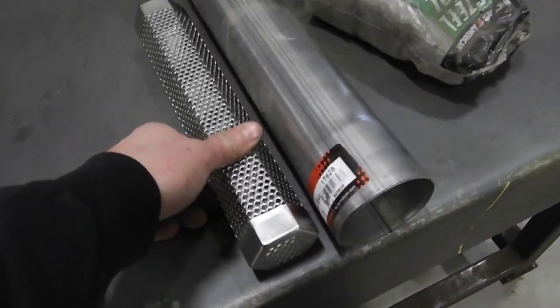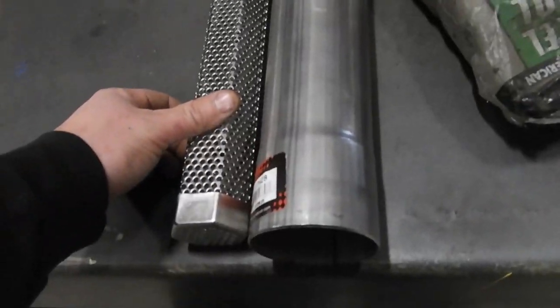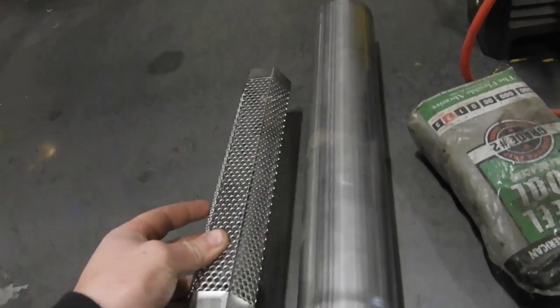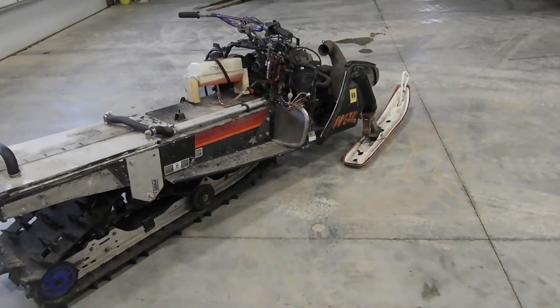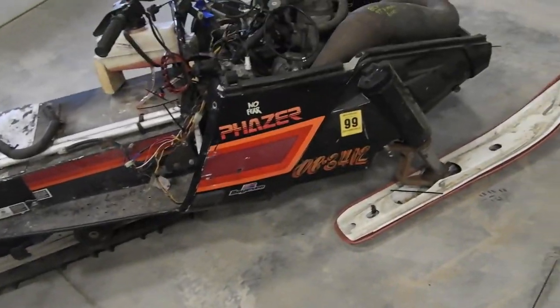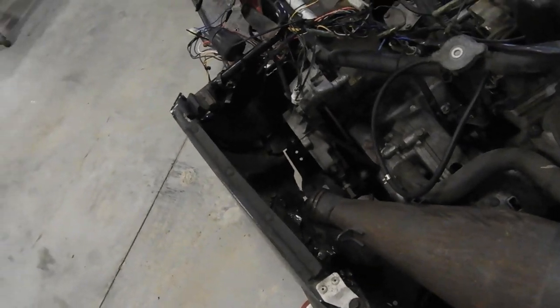It's so pressed for room in there, but I mean I don't really care about it being loud — honestly it's going to kind of sound good. So let's get cutting that muffler — the expansion chamber. I put the side panel back on just to get a better idea of what kind of room I'm working with in there.